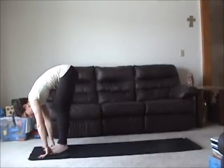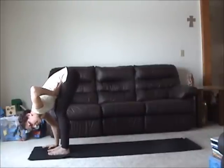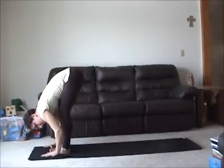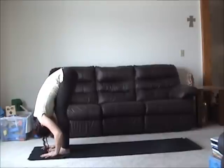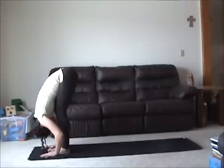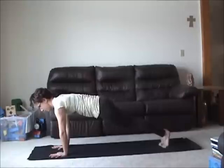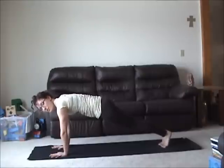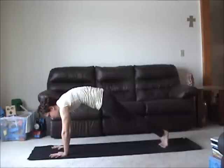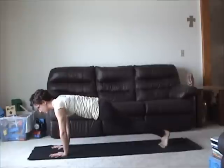Step forward again into standing forward bend. Bend the knees so the belly and the thighs can come closer; hug your sitting bones and even the weight on your feet. Bend your knees, step back again into plank. Create awareness to the position of your hands and the position of your chest. Really bring the chest nice and long. When we hunch, we stay stuck in our chest muscles — I want you to shift that strength into your core.